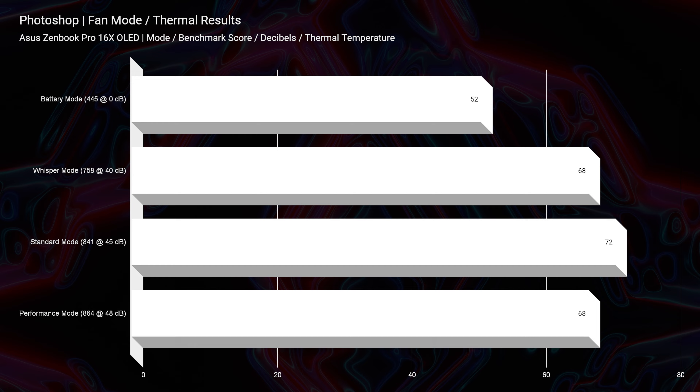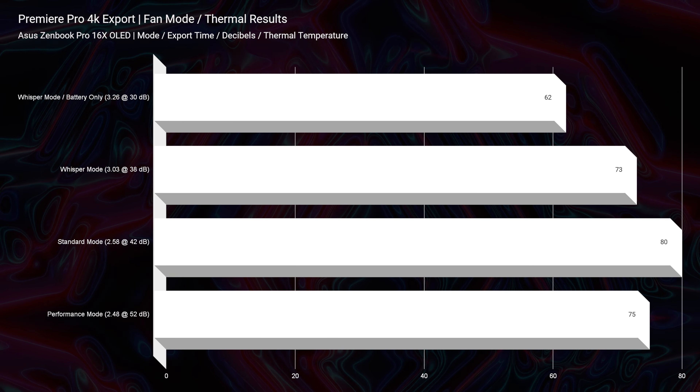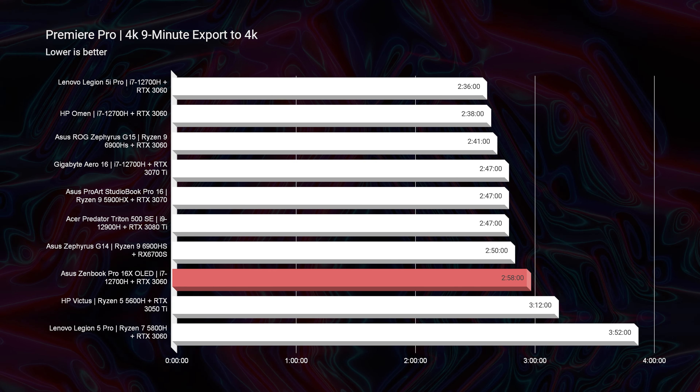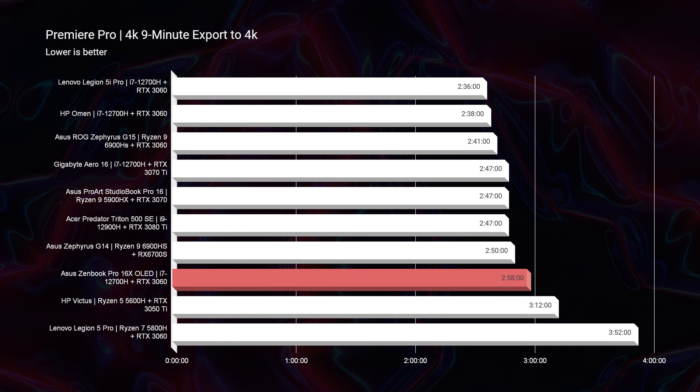Before we jump into the performance benchmarks, let's look at the thermals — and this is a reason I'm very happy they chose Intel. The thermals in this laptop are fantastic. Looking at both the Photoshop thermals and the video editing thermals, we don't get above 80 degrees Celsius on any of them. The average thermal temperature is in the seventies and below, with Photoshop on battery mode seeing as low as 52 degrees Celsius. The highest fan noise I saw in Photoshop was 48 decibels, and the average was around 40 decibels, with battery mode actually being at zero decibels. We did see up to 52 decibels during a 4K export on performance mode, but that's to be expected — and that's way better than the 55 to 60 decibel fan noise I've seen on popular gaming laptops.